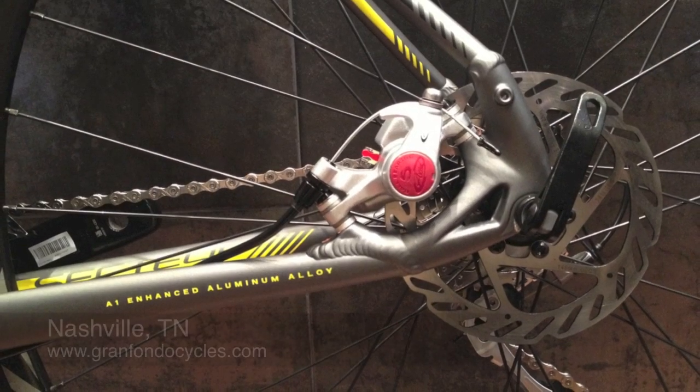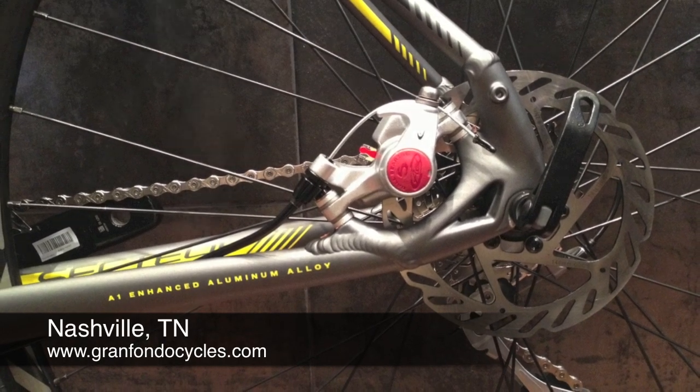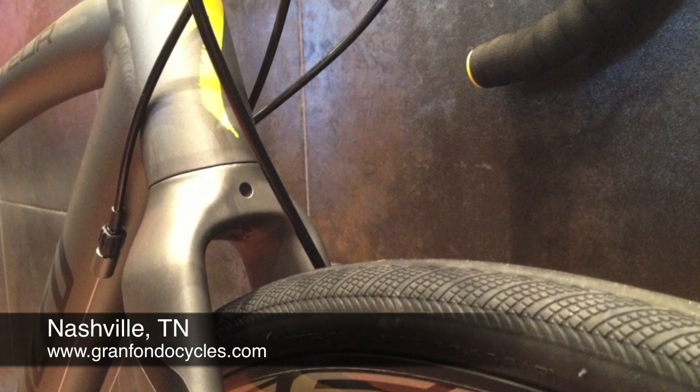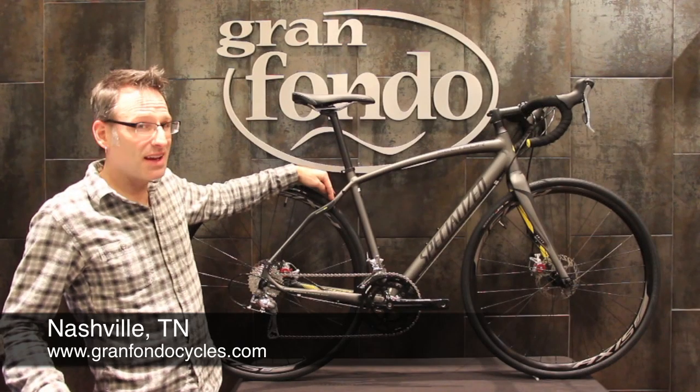It already comes standard with a 700 by 30 tire. There are no clearance issues for a tire this wide, and there are also no clearance issues to run a tire this wide with fenders.